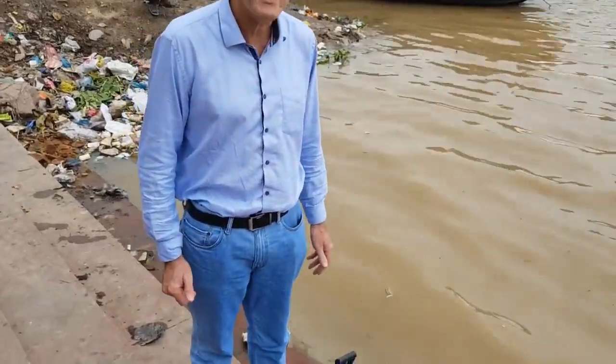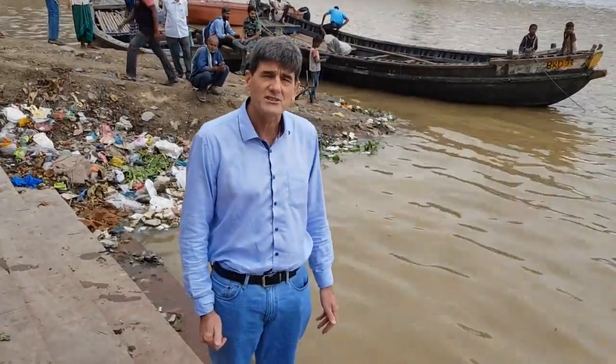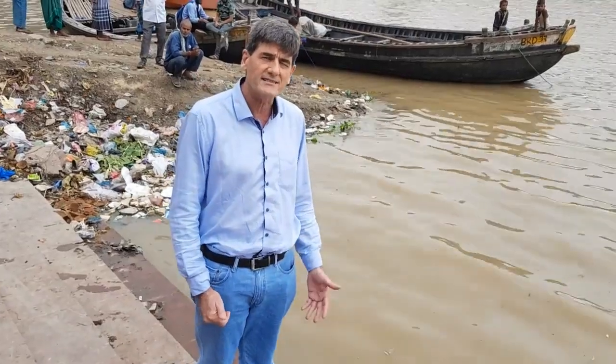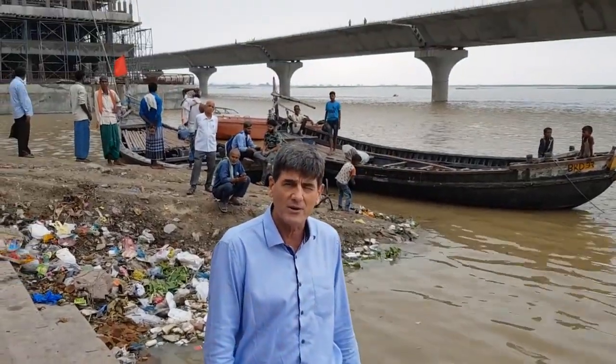Today I'm going to be talking about the jerry can. Bihar is subject to floods, Kaila is underwater, and I want to explain how we can provide a product that will give instant access to clean water. To demonstrate the jerry can, the best thing you can do is to actually drink some Ganga water here in front of you.